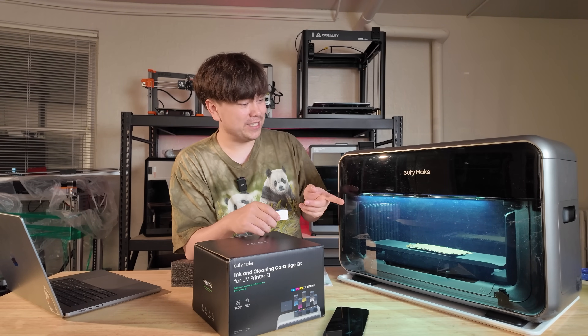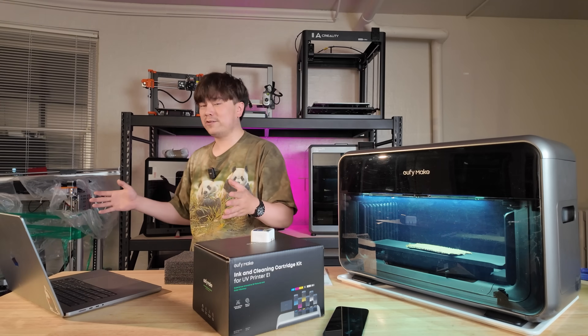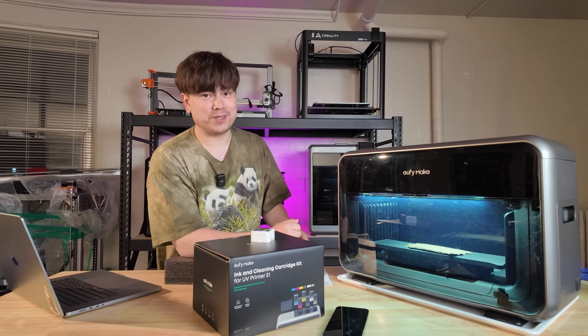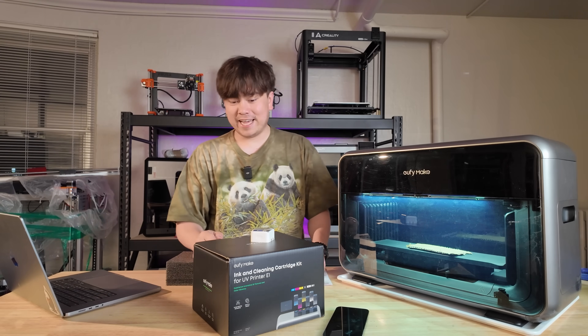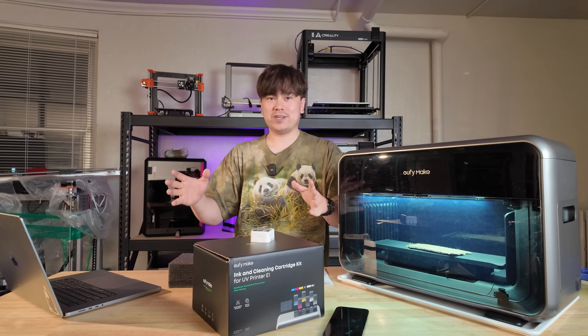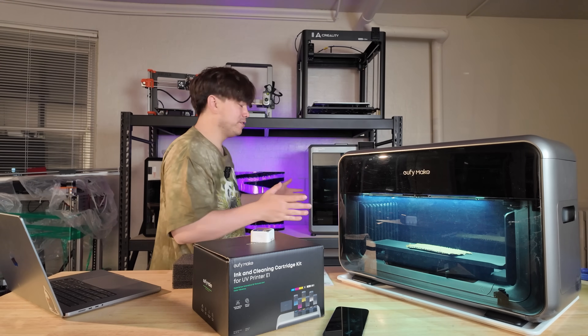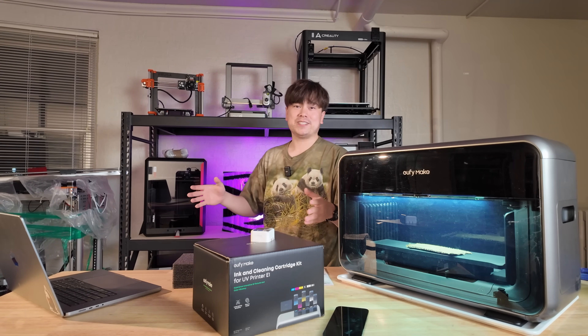If you want to pick one of these up, I've got links in the video description below. If you want to learn more about my studio, just stay subscribed — I'll be sharing more details in the coming videos and coming months. That's all I have for you today. Thank you for watching this episode of Nathan Builds Robots. Welcome to the new studio — we're going to be doing some cool 3D printer builds and fun experiments in here.